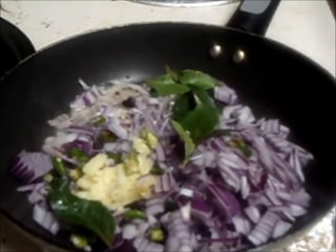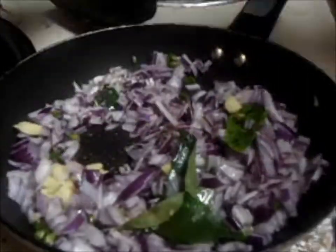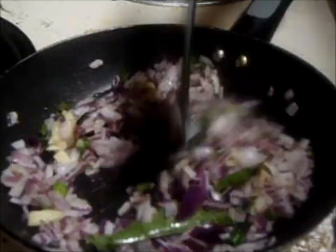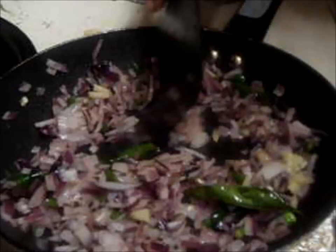For potato masala, splutter mustard seeds and add onion, chili, ginger, and curry leaves. Saute it well for around 5 minutes. Then add mashed potato into it and mix it very well.